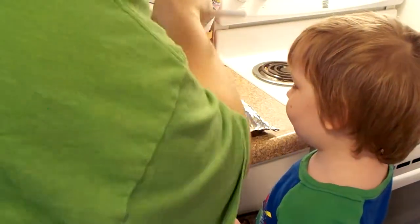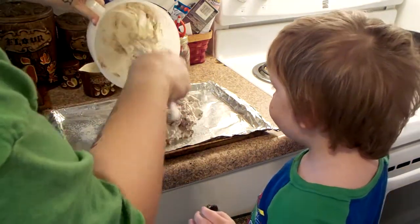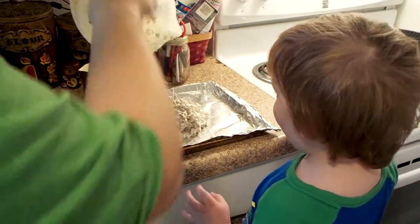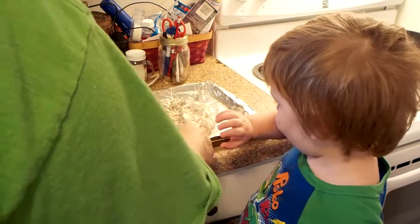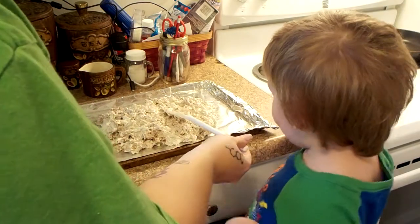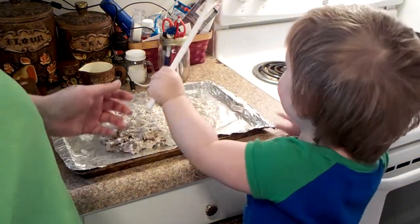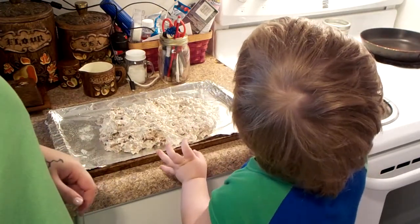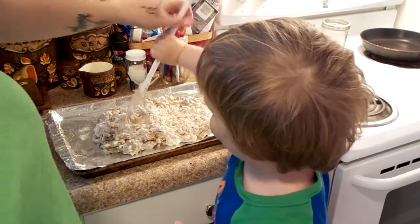Here, I'll take the spoon. Spread it out. I'm gonna spray the foil so it doesn't stick. Can you help, Mama? You help. You just want to eat it. Spread it out. Don't judge me.